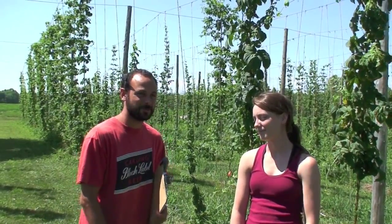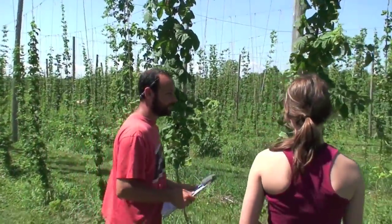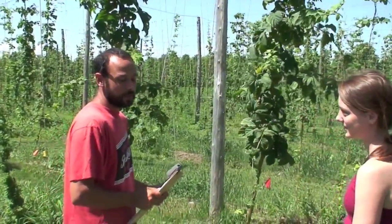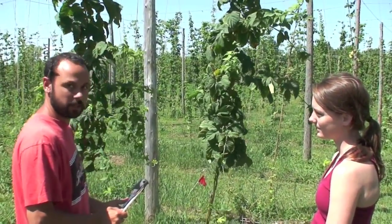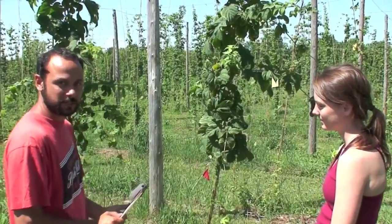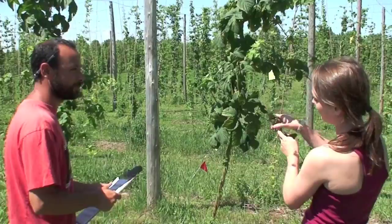We're going to come over to this hop vine. We're going to choose three leaves per vine and count up all of the insects that we find on the vine. Savannah, please show us how it's done.